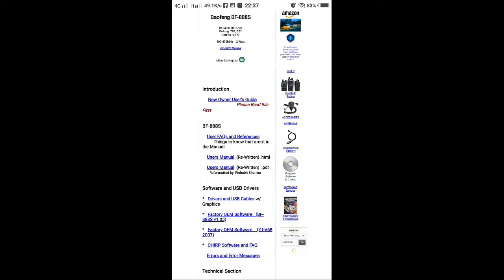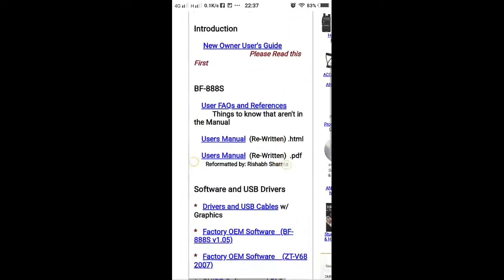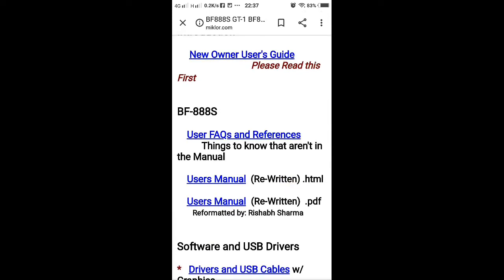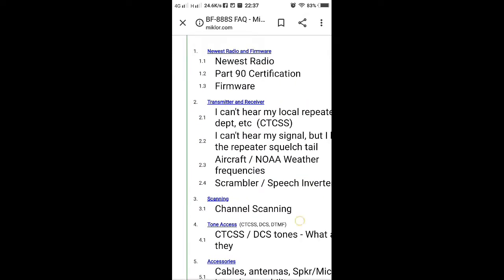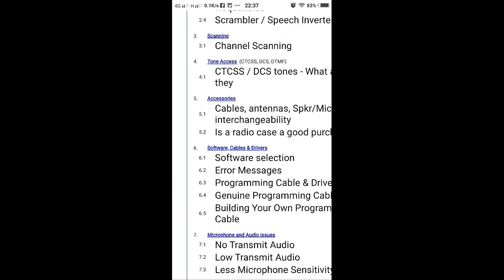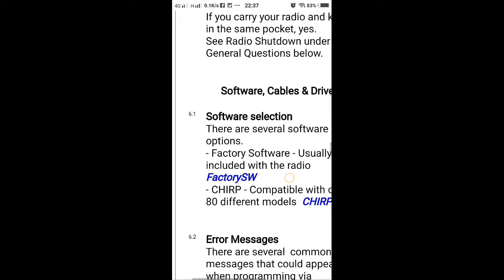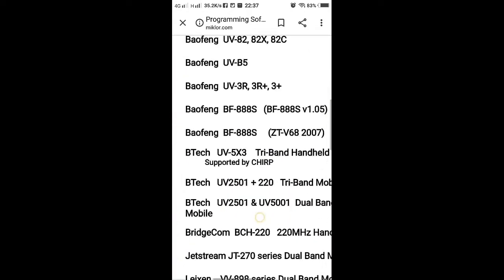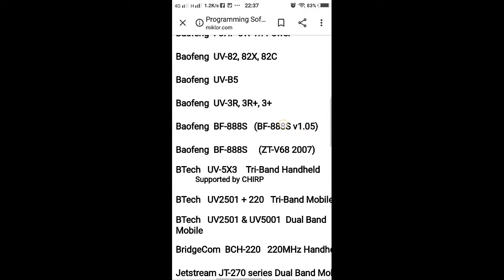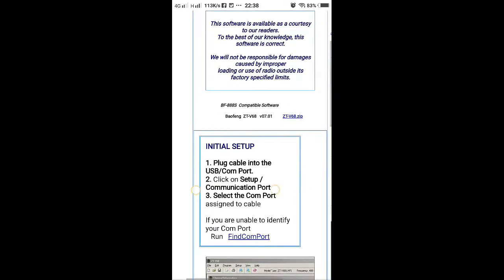Then search for the user guide. Go to Software, Cable and Driver. There are two choices — this one is the original from Baofeng. Then choose Zaytı Ayan, download and follow the instructions.